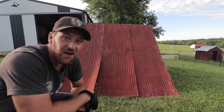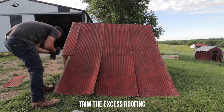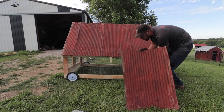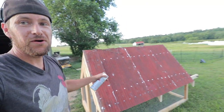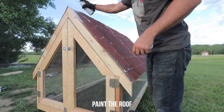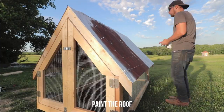We're in the home stretch — just need to cut off the excess, paint it, and we're done. Trim the excess tin using tin snips or a grinder. We sealed the old holes in the metal and painted it. I'm going to spray paint it to give it a nice clean finish, and then we'll move in the turkey.